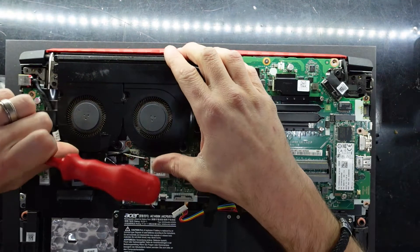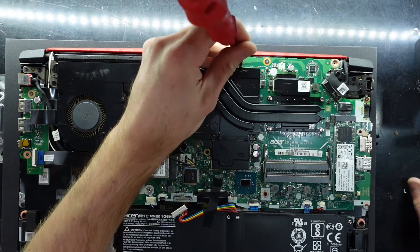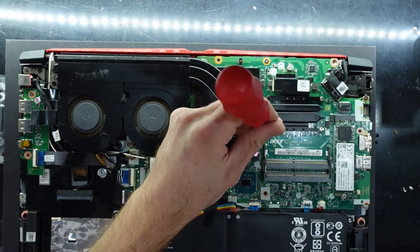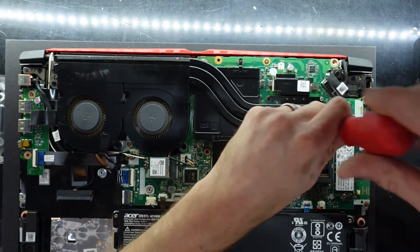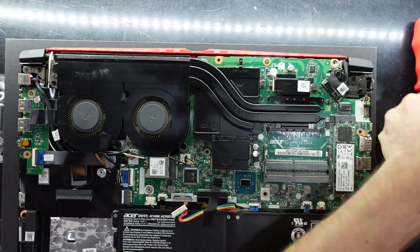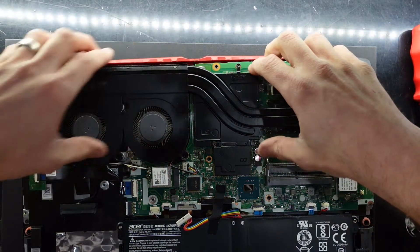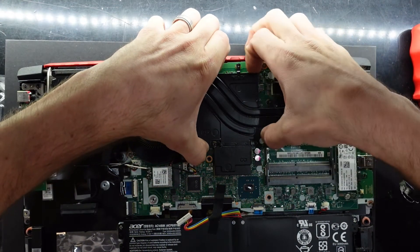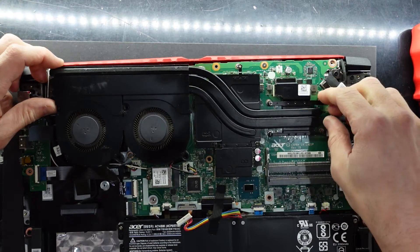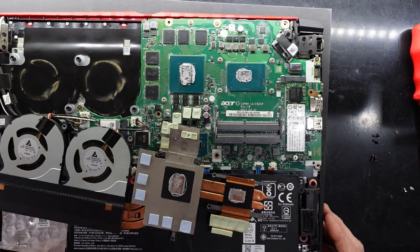There are four screws in total on the cooler. That's a very odd screw configuration for the cooler. I'm leaving the fans connected — I don't believe I'll need to disconnect them. If I give it a slight twist — no, this goes directly up. Looking at this thermal paste, it definitely feels like it's a bit old. There we go, fold it over — as you can see it's not the greatest looking stuff. This will change that.